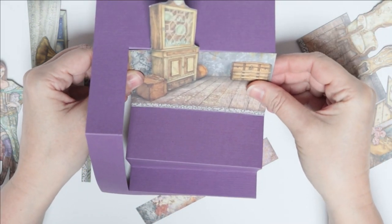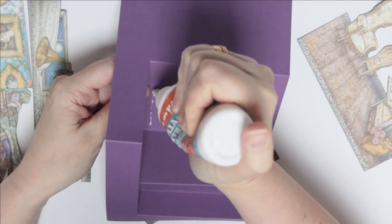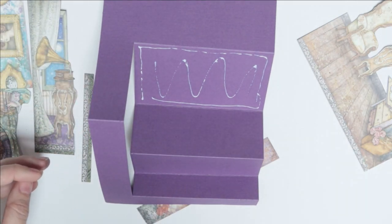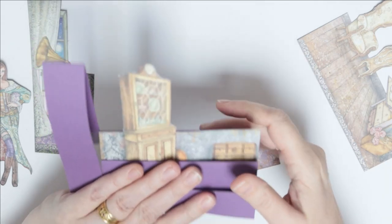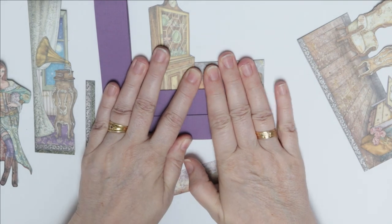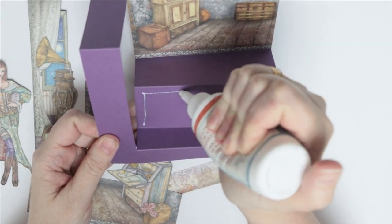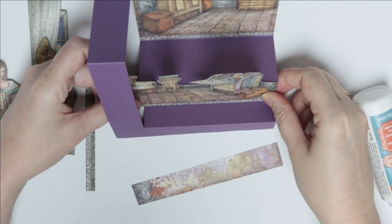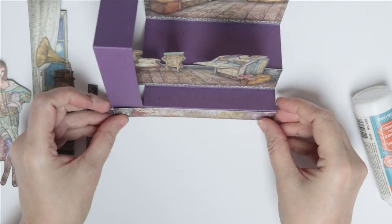Let's start constructing. I find it easier to start at the back, so we are going to put glue on the back base — I like to use my extra forte glue. Pop it in there, just make sure it still folds well, and give it good pressure. Next we are going to pop the writing desk in and slide it up to that point there and collapse it all together.